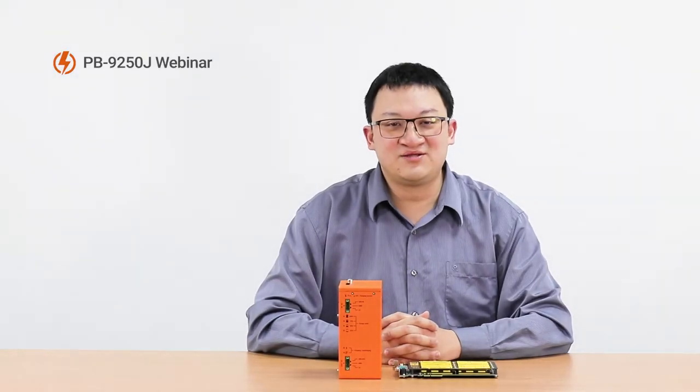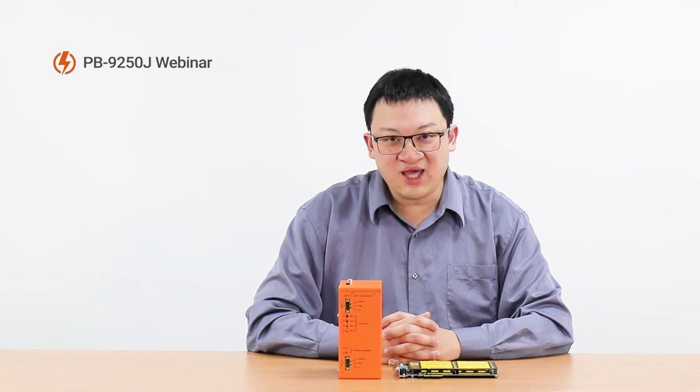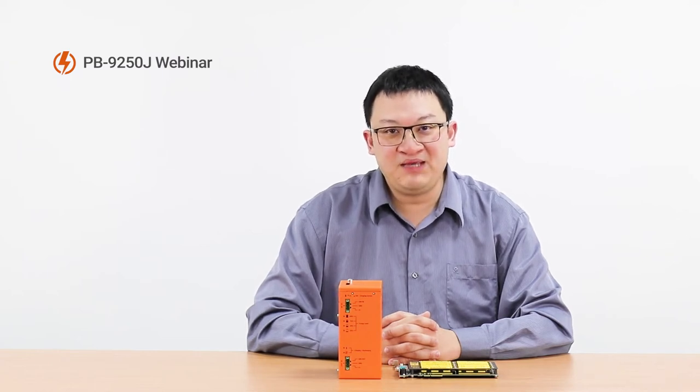I'm Patrick from Neurosis. Today, I'm very proud to introduce our new Standalone SuperCAD Power Backup Module PB9250J-SA.